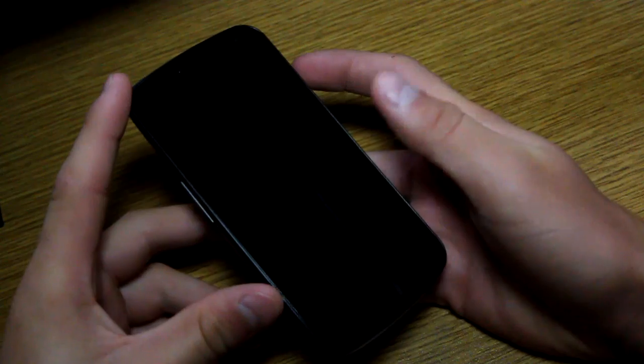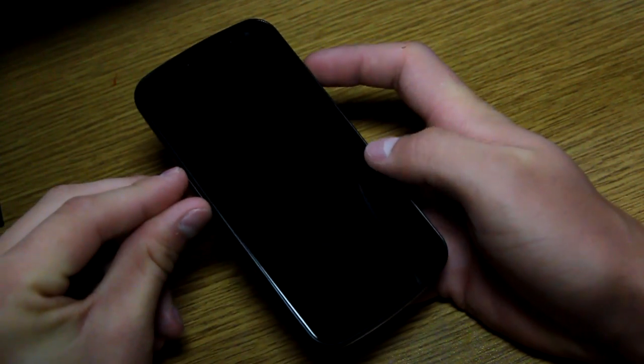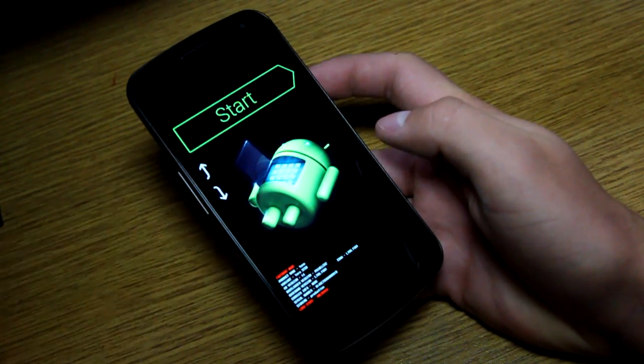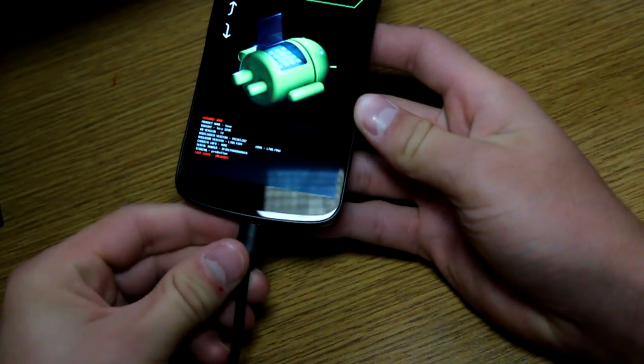So go ahead and power off your device. Once you do, press and hold volume up, volume down, and the power button at the same time. That's going to take you to the bootloader. Now go ahead and plug in your device.